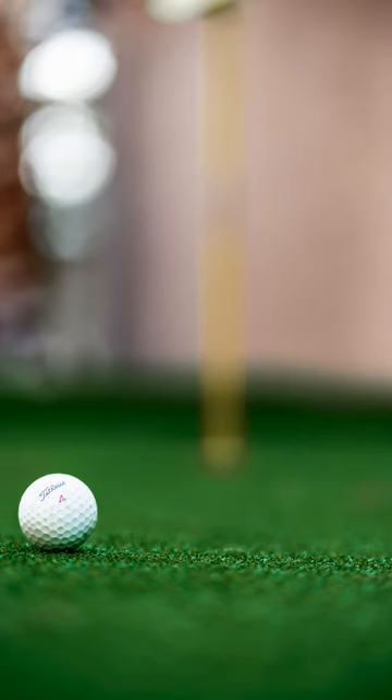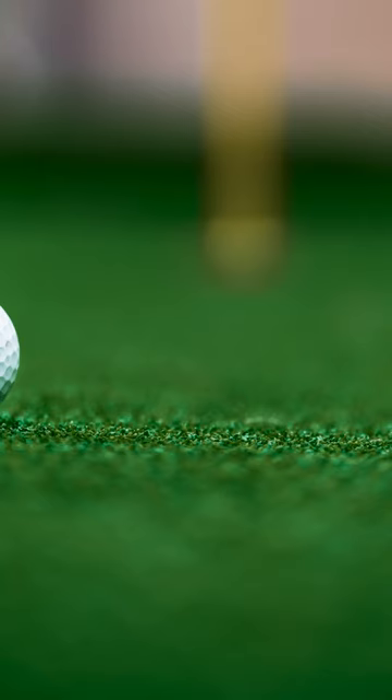Here's an example of what you can get out of this 85mm at 1.8. Check out the shot of a golf ball I took the other day. The line of focus here is ridiculous. I actually laughed when I saw this file on my computer because that focus — the spot it's focused on is so razor thin. It's pretty wild.